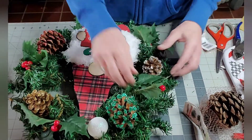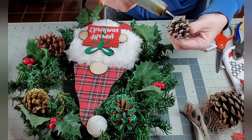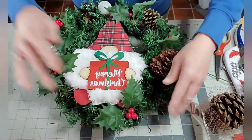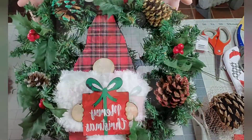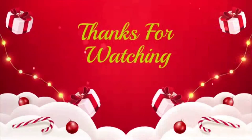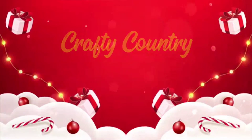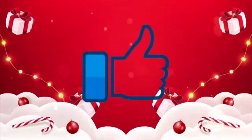I hope you guys enjoyed this DIY. Stay tuned for more wreaths and Christmas decorations coming up. If you like this video, please make sure you hit the thumbs up button and subscribe if you haven't already done so. I'll see you guys on the next one.